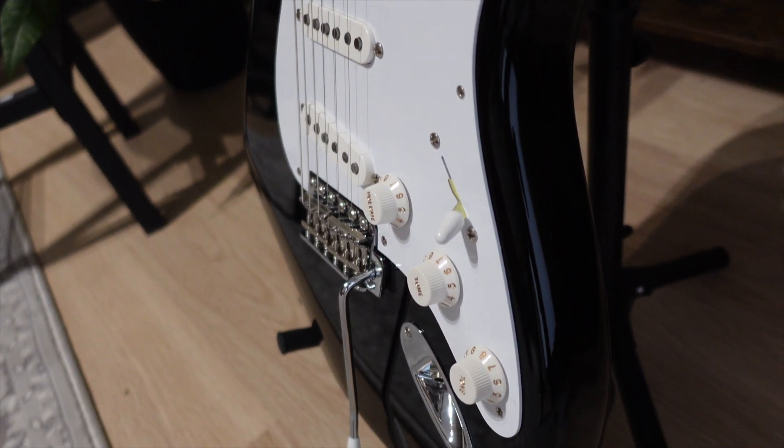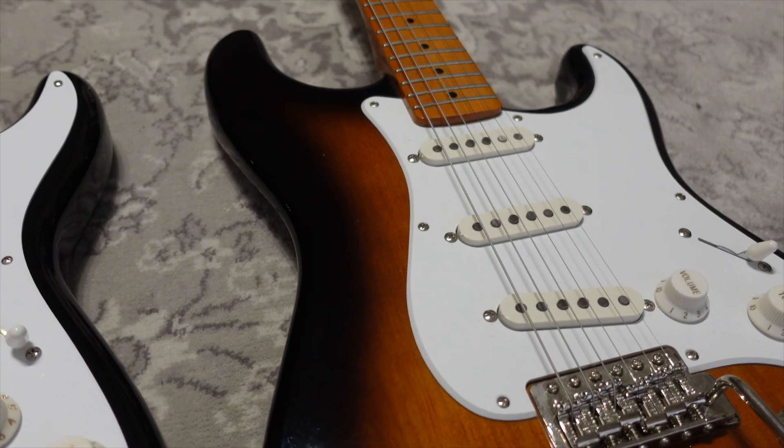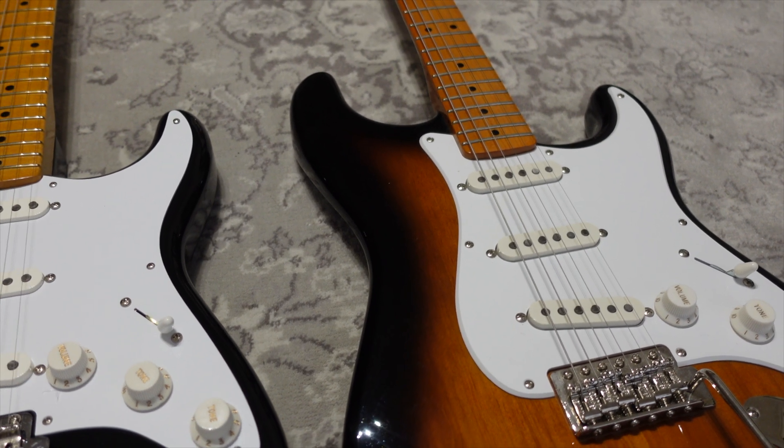The Fender Vintera 2 is sold with a deluxe gig bag. It's pretty good but it's nothing special — just a regular soft case with a Fender logo on it. On the other hand, the Squier is sold without any case at all.